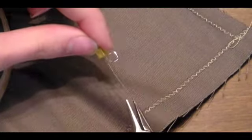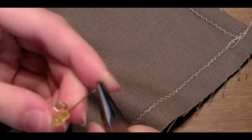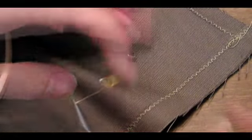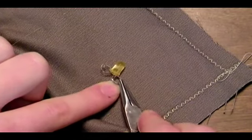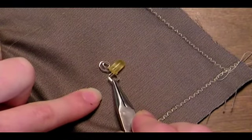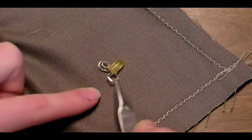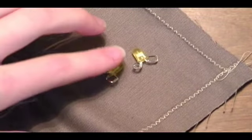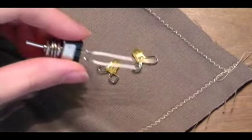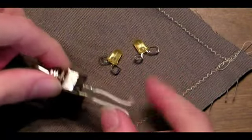For the other shorter lead, I'm just going to bend it into a circular spiral. Now you can see we have one square side and one round side — the square side is the positive side and the round side is the negative side. Do that to both of your LEDs and those are ready to sew. Now we're going to do the same thing to the switch, except it doesn't matter which side is which. So there you have it — your components are ready to sew.